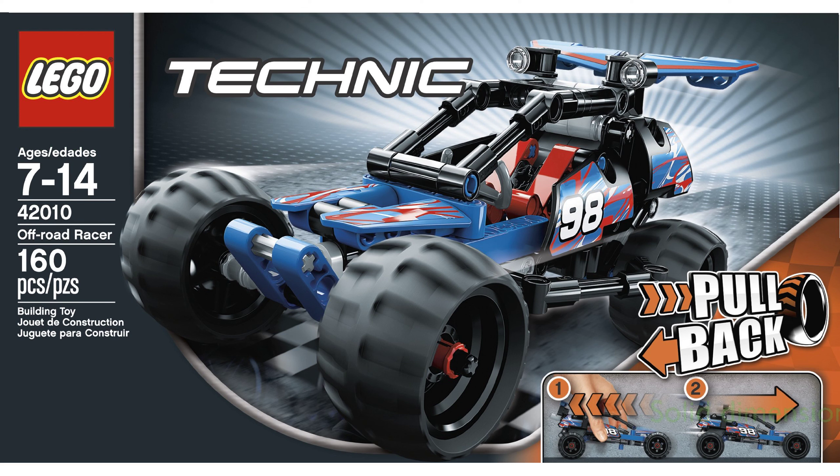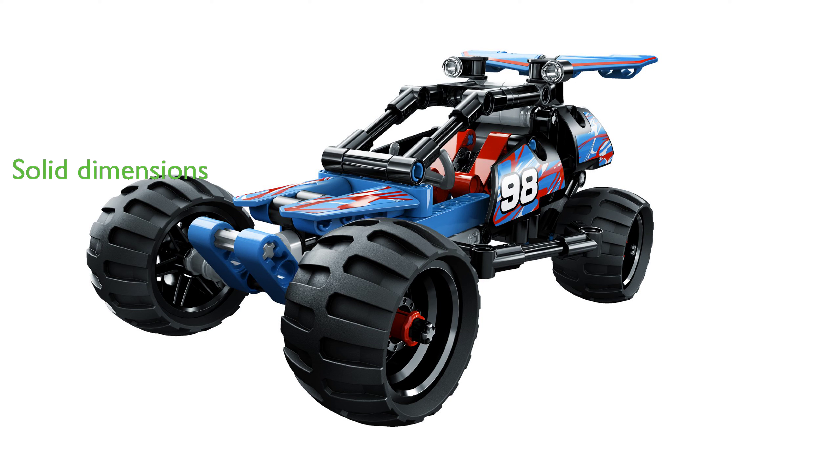The Off-Road Racer measures over 3 inches high, 7 inches long, and 3 inches wide, while the dragster measures over 3 inches high, 11 inches long.